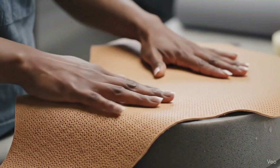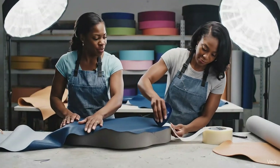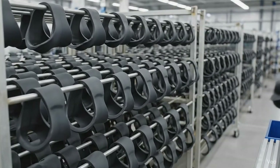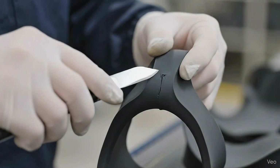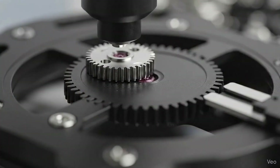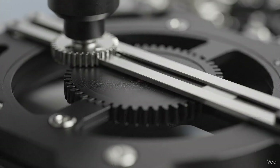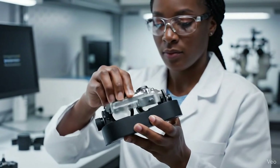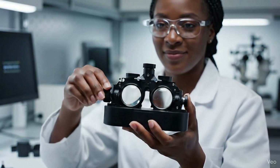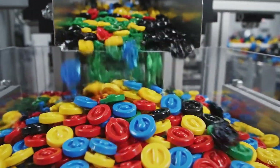Make sure that edge is smooth. Got it. This tape holds well. There we go.